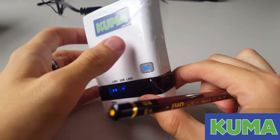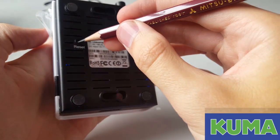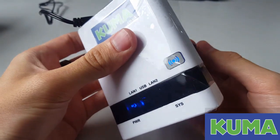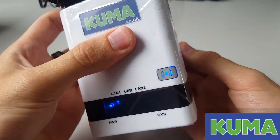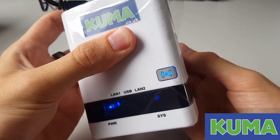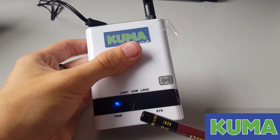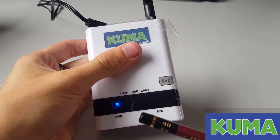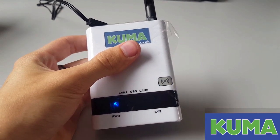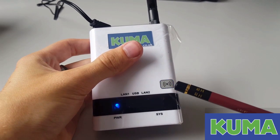To do the reset, flip the router upside down and with your pen or pencil hold down the reset button on the back of the router. The system light will begin to start flashing. The lights on the front of the router will start flashing rapidly, off and on. When the router has completed its reset, the power light will be on solid and the wireless light will be on solid as well.